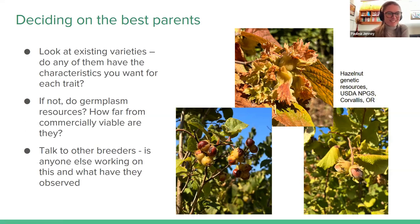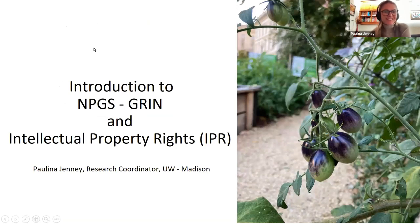My name is Paulina Jenny. I'm a research coordinator at the University of Wisconsin-Madison. Previously, I was working for Organic Seed Alliance on a project looking to understand seed grower perspectives on intellectual property rights, and I'm going to talk more about that project in a couple of weeks. Today I'm going to talk about both accessing germplasm from the Germplasm Resources Information Network, and about the types of intellectual property restrictions you might see on varieties you're looking to include in your breeding projects.